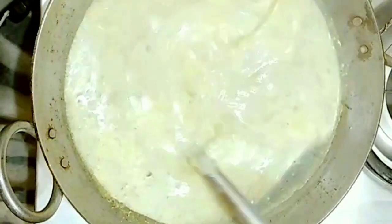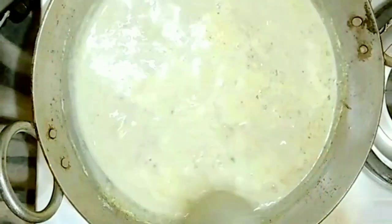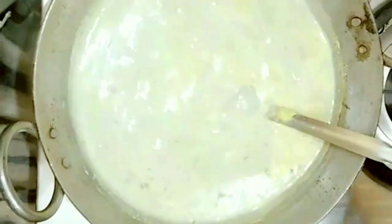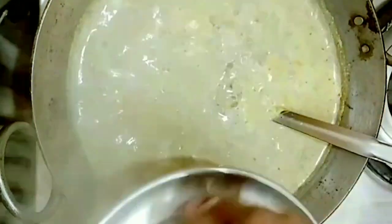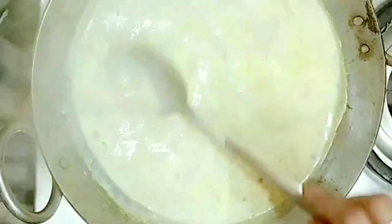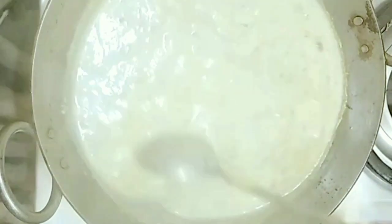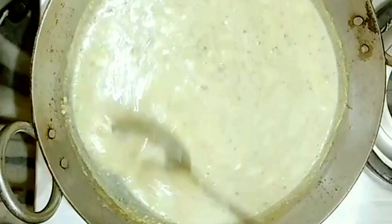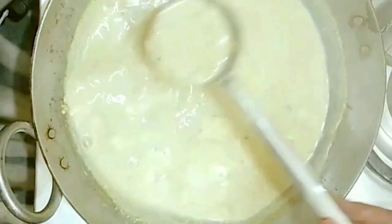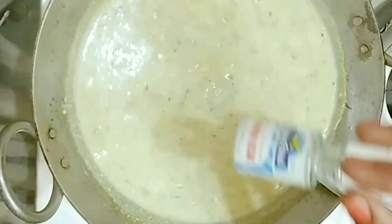Now, about 2-3 minutes before turning off the gas, we will let it simmer. After 2-3 minutes, we will give it one more boil and then turn off the gas. I have added kesar essence after turning off the gas, because if we add the essence while boiling, its aroma will evaporate. So I have added it later.